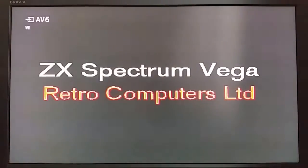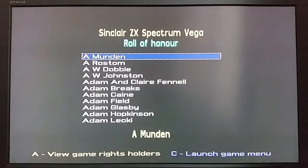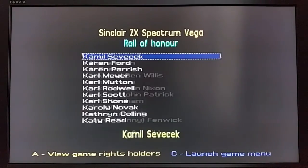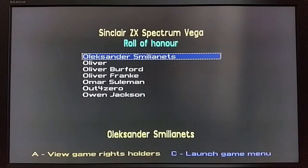Before we turn the Vega on, please let me apologise for the video quality — I haven't got a recording device that will allow me to record directly from the Vega due to its composite leads, so I'm recording directly from the telly using my camera. Right, we'll turn the Vega on now. Press 2 to view the Role of Honour — there should be about a thousand people on this list, all in alphabetical order. You can press A to view the game rights holders and C to launch the game menu.